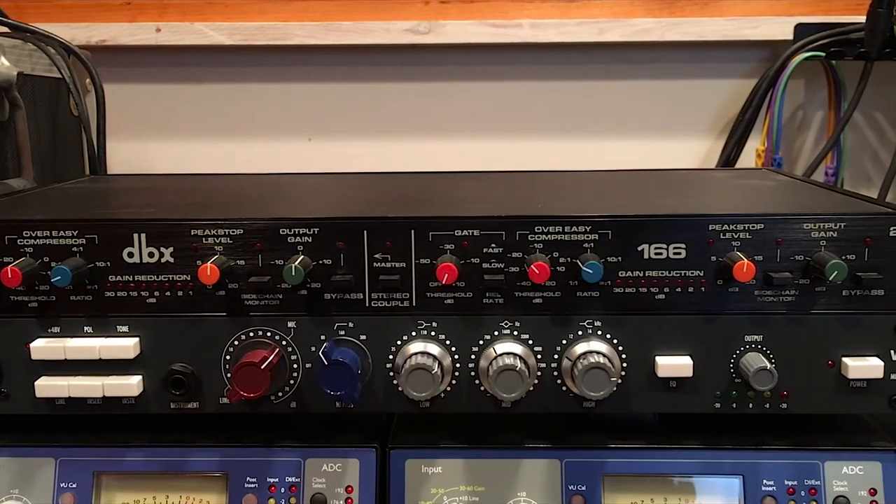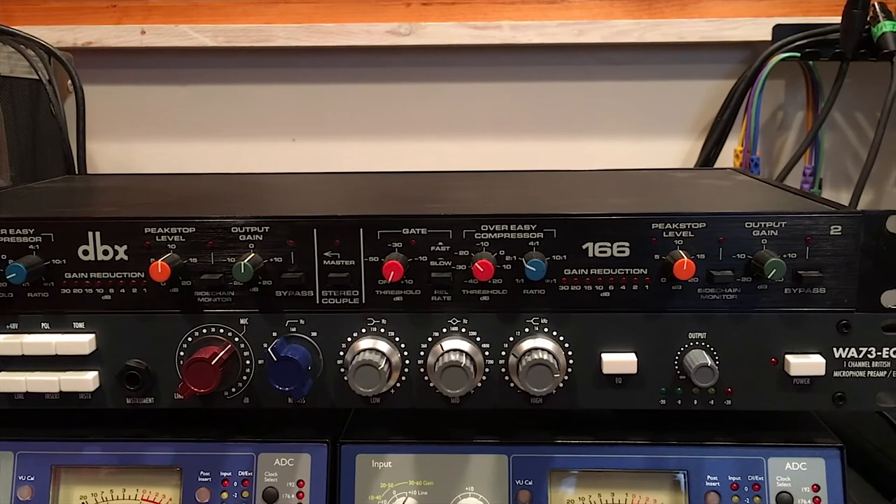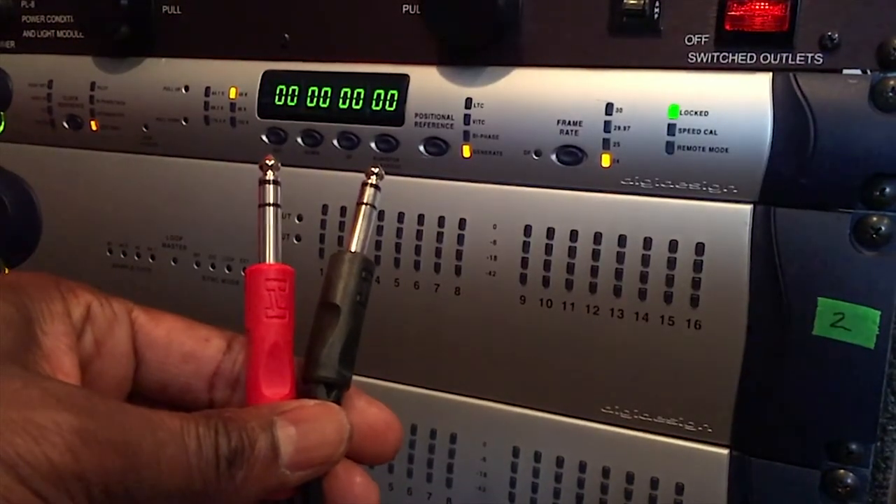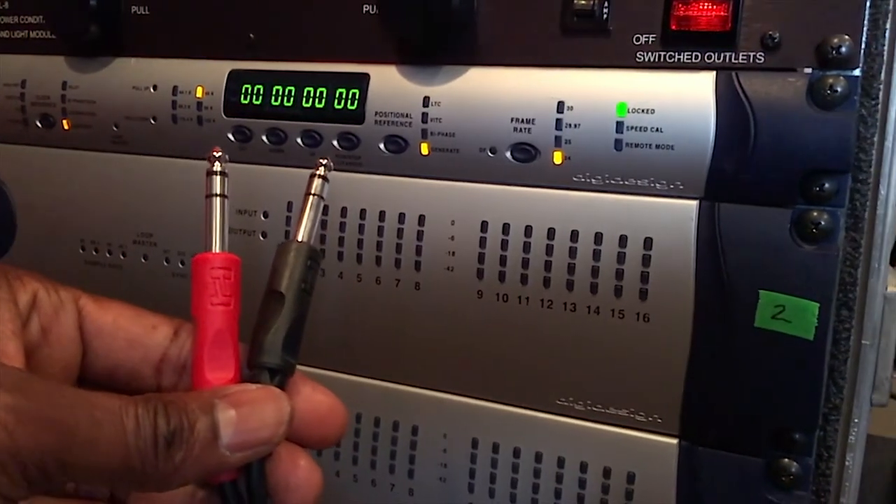In this example, I will be connecting a classic compressor by DBX, the 166. I will be using two cables, one red and one black, both quarter inch balanced cables. I'll explain the color choices shortly.